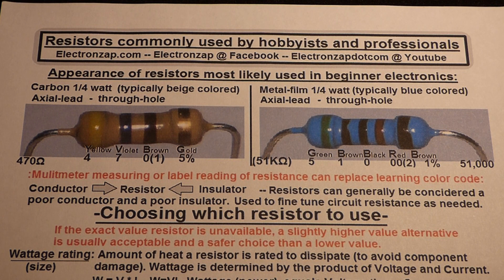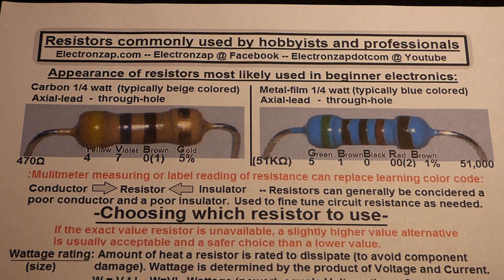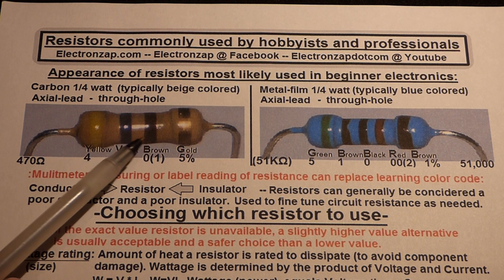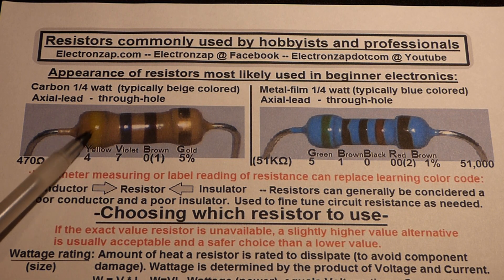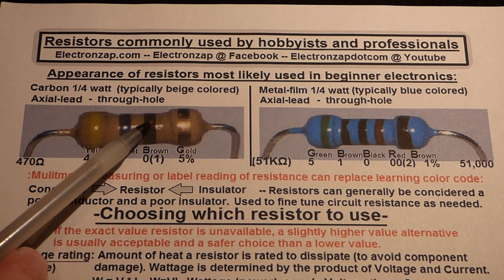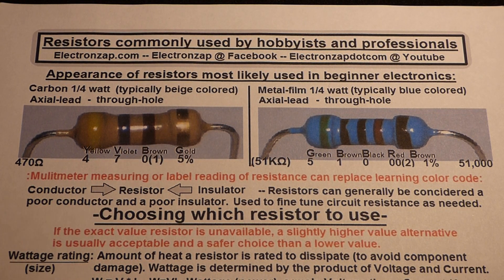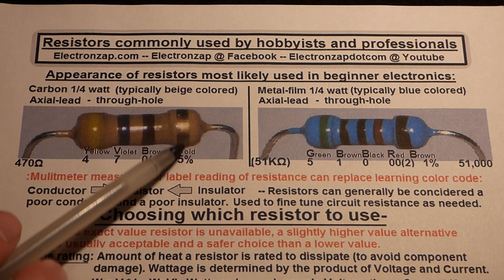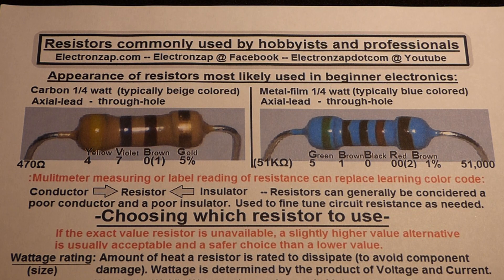The colored stripes on resistors indicate how much resistance they're rated for. This one is a 470 ohm resistor with 5% tolerance: yellow for 4, violet for 7, brown for 1 zero — the second-to-last stripe is the number of zeros. The last stripe tells you how off you can expect the resistor to be — 5% higher or lower.